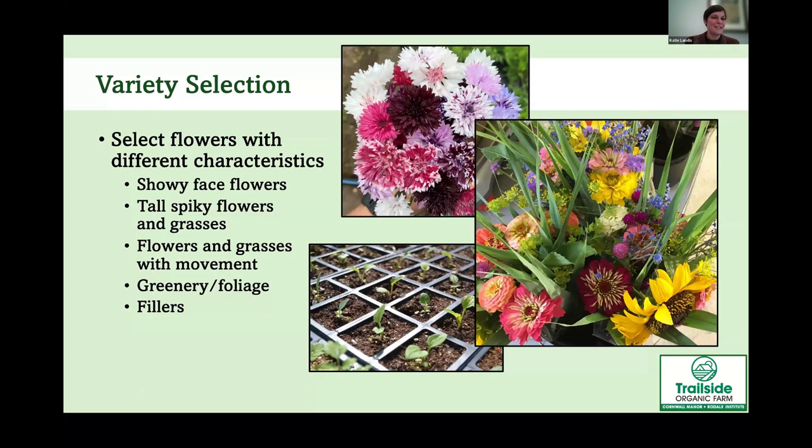When picking your flowers, go for ones with different characteristics. A bunch of bachelor's buttons looks beautiful, but a bouquet with more variety is more interesting. We split our flowers into different categories: greens and fillers, flowers with movement, tall spiky grasses or celosias, and then big face flowers like zinnias and sunflowers. Having a good variety really increases the interest in your bouquets.